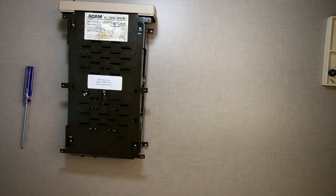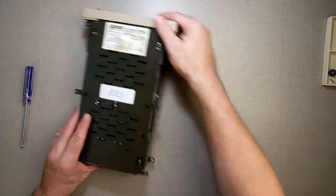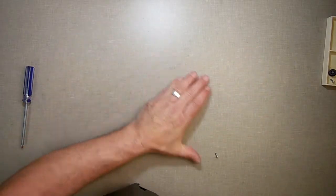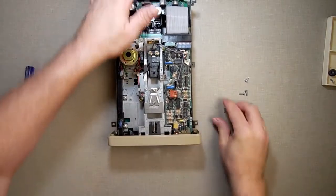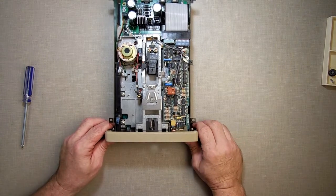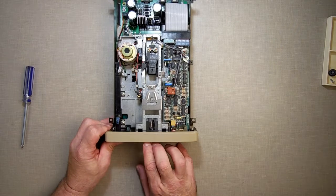I moved the top cover — set that to the side. Now I'm just going to take these screws out. Put them in the case here.